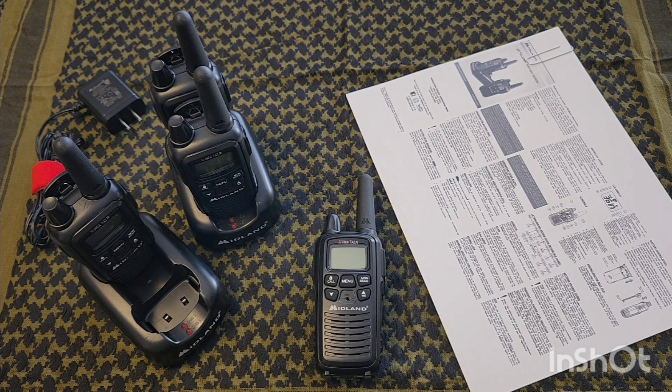These are close-distance radios — small neighborhoods, around the yard. If you're in a vehicle convoy with friends or family a car or two apart, you'll be fine with these. If you're just getting into radios and want something to get you started for close-area communications, this may work out for you.